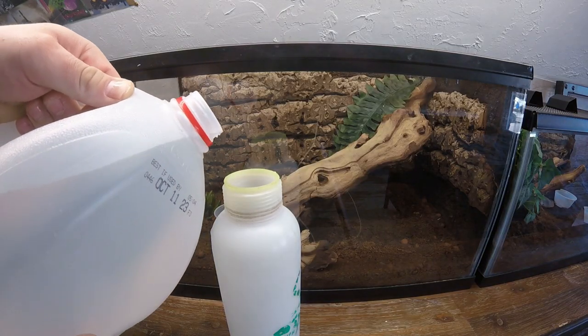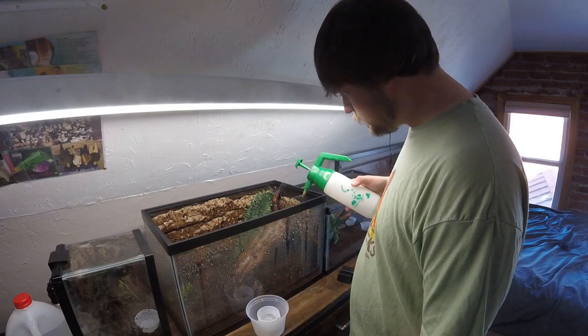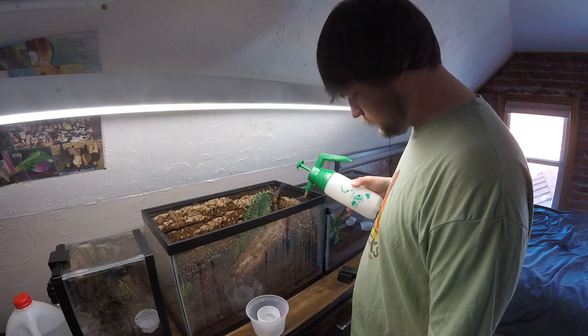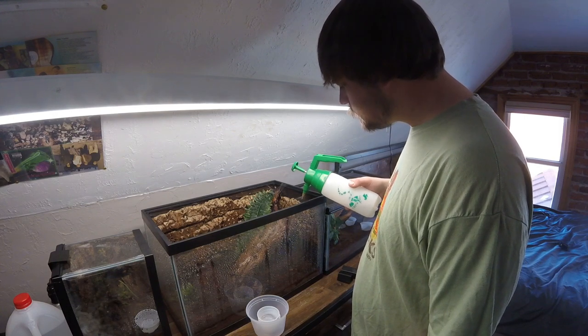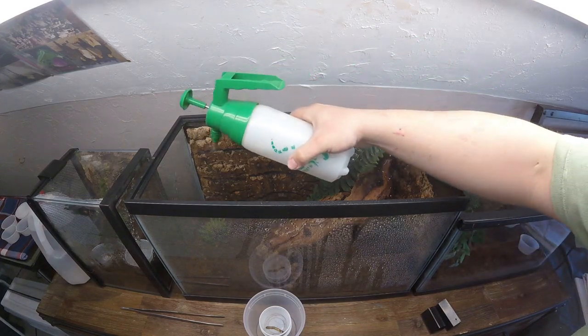I always use distilled water to prevent hard water spots from forming on the glass — it keeps the tanks crystal clear. It's very dry where I live, so I try to mist about once or twice a week.